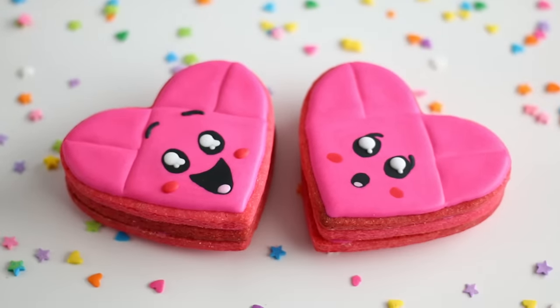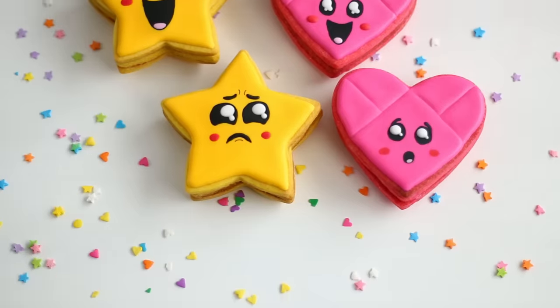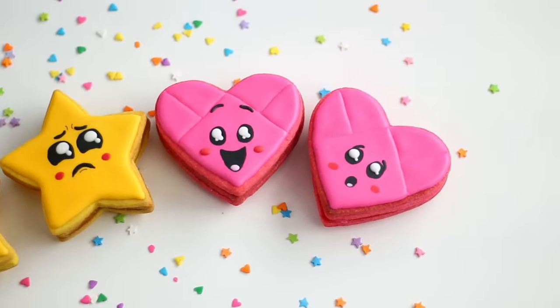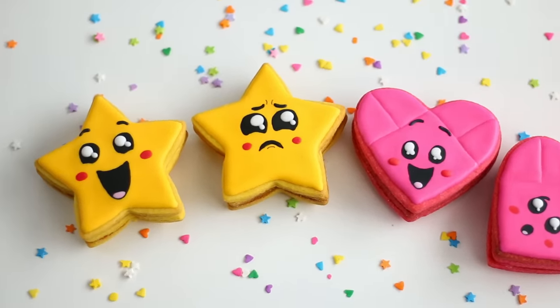I hope you guys really love this video. I have not done sugar cookies in a long time, so if you want me to do more treats, make sure to give this video a thumbs up. Thank you guys so much for watching — I really appreciate it. And as always, don't forget to come back here again next week so we can make something else into cake or cookies.